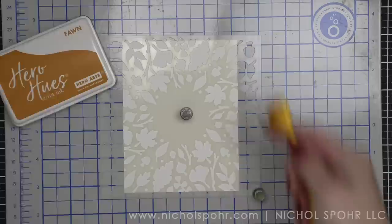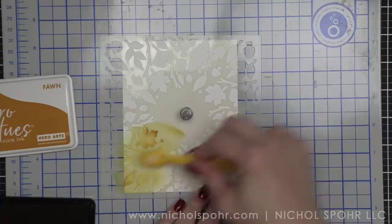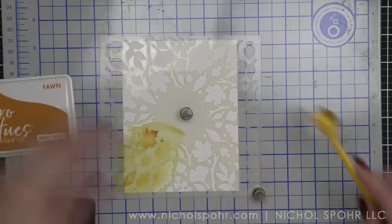I do want to let you know that Friday, September 9th, I will be doing a live where I'm going to demo some of the new foil plates from the add-on release, so please check out that video for more inspiration with add-ons from this release.